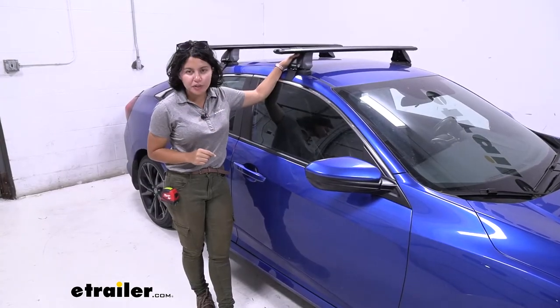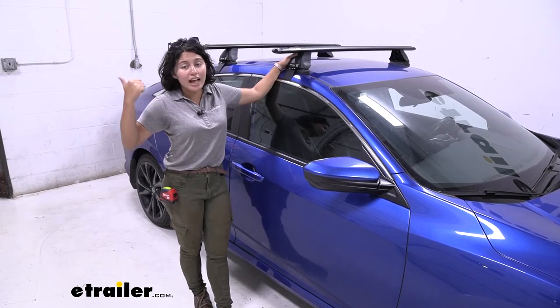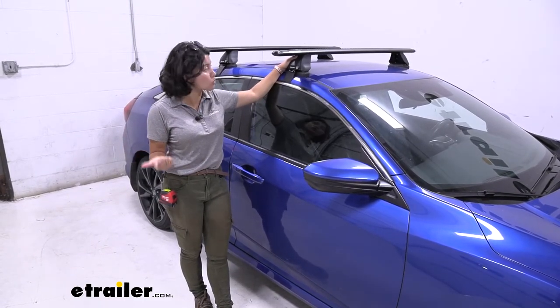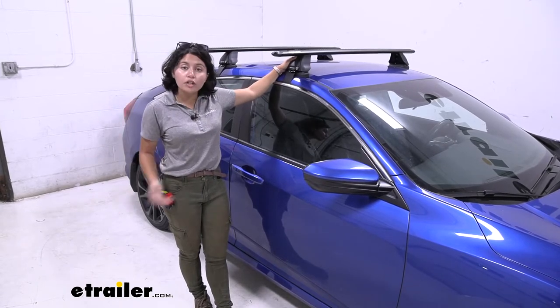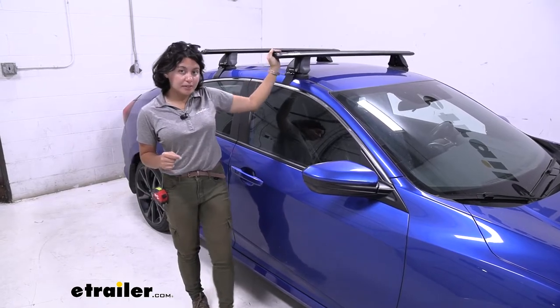So you have a fun, sporty Civic, but what if you also need to do other things like carry around kayaks or pick up a bike, and you need a roof box, a roof basket, or a roof mounted bike rack? What you then need is a roof rack system.